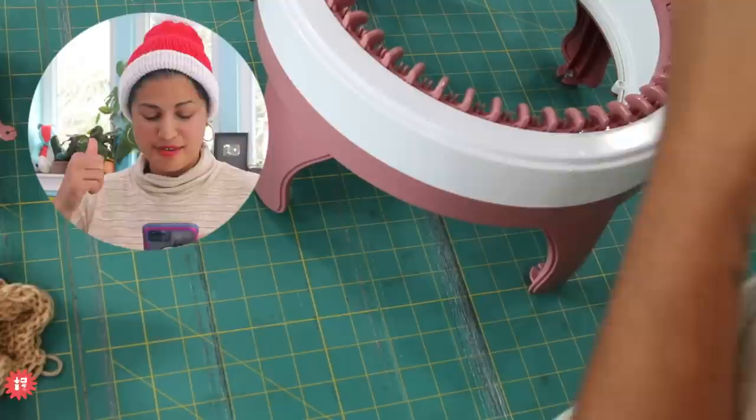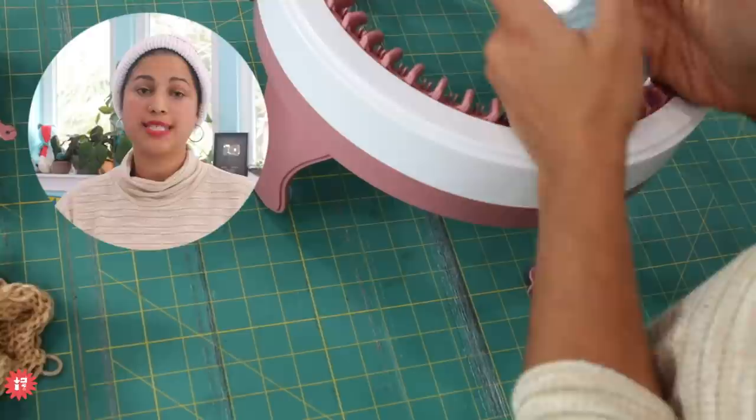Janet says yes on the kits with the hand-dyed yarn. Crafty Ferret Mama says kits — yes! Great.